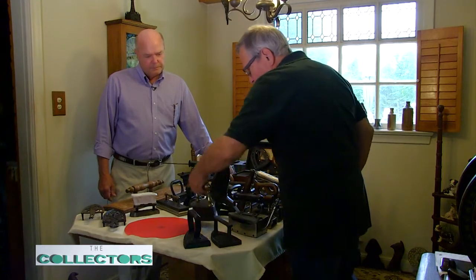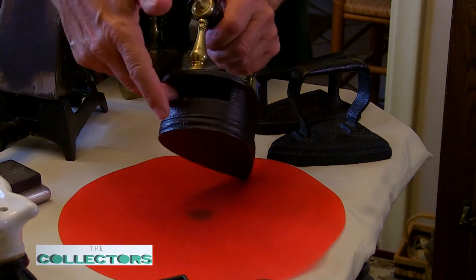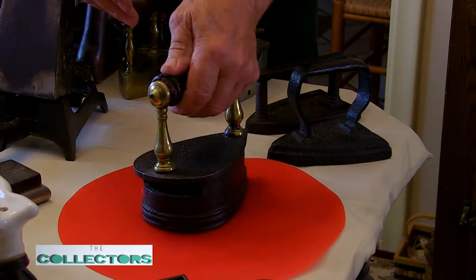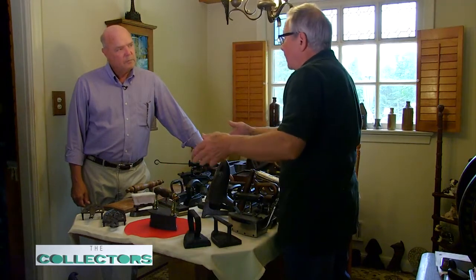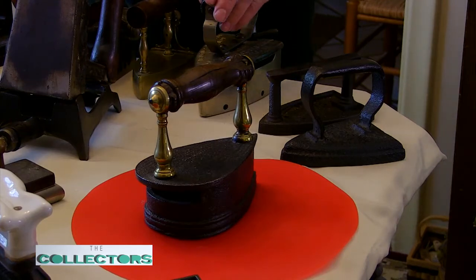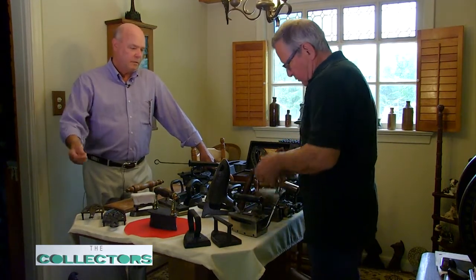This one here is an old Belgian — what they call a roundback box or slug iron. You put a hot iron slug in the back of it, and that would heat the iron. When that cooled off, you tipped it upside down, dumped it out, put another one in. You would have half a dozen slugs heating and just go from one to the other. By the time you're done with number six, number one is hot again. The iron slug is a chunk of iron heated in a fire.